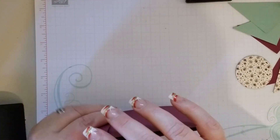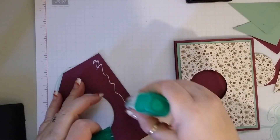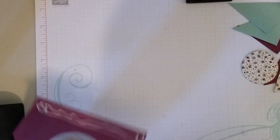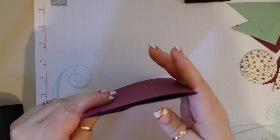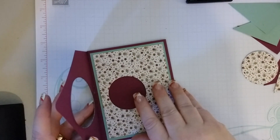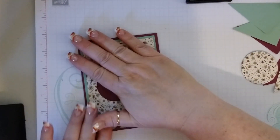So now we can take our card and put it together. We are going to take some more glue and put it down this side right here, and we can get it straight — just butt that up right there like that. Looks like I got a little glue coming out, but I can get my adhesive eraser after that's dried and it will be just fine.